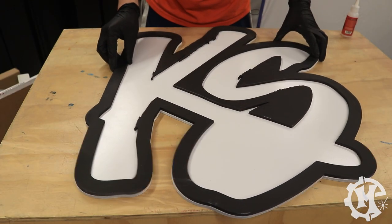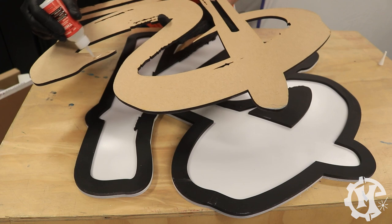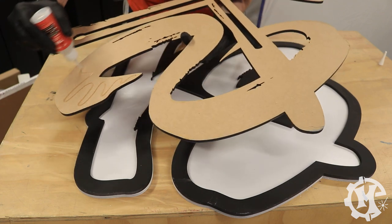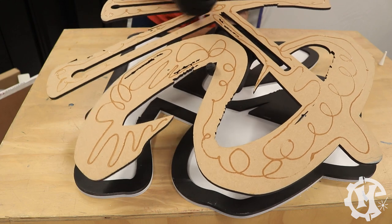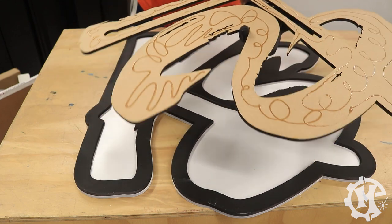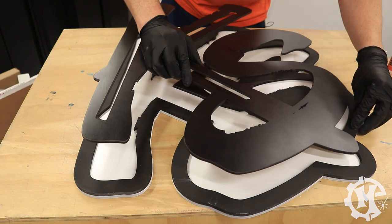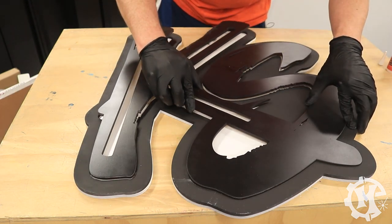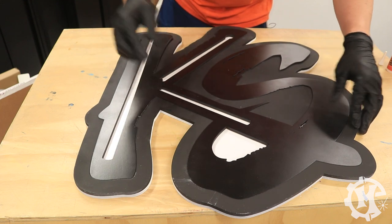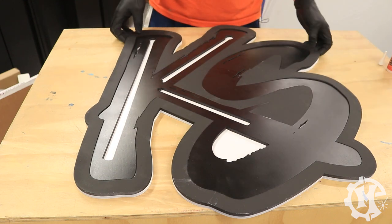To assemble the sign, I'm using the cutoff template from the MDF to place everything perfectly. Here I'm going to be using Starbond CA glue in the thick formula, and this is going to secure all of the pieces of the sign together. I'm just lining everything up, putting the main logo into place, and then taking the template off.